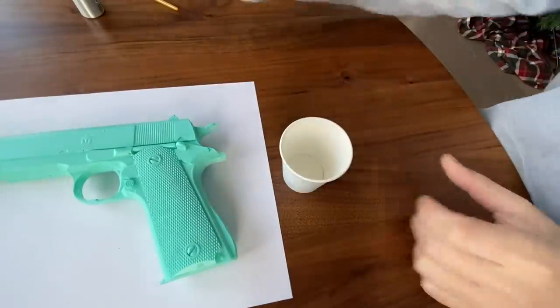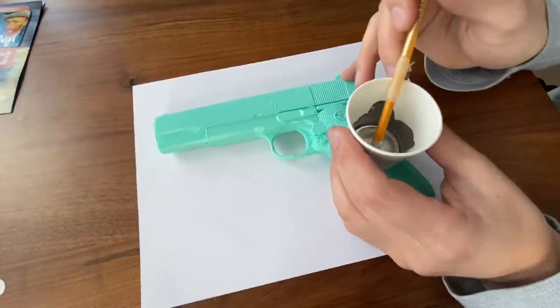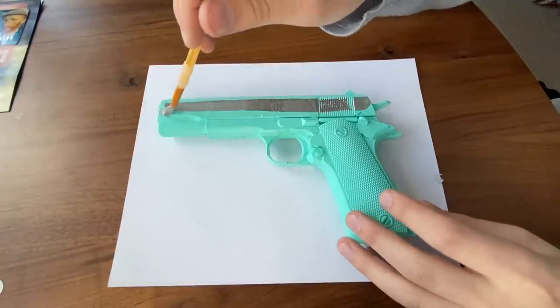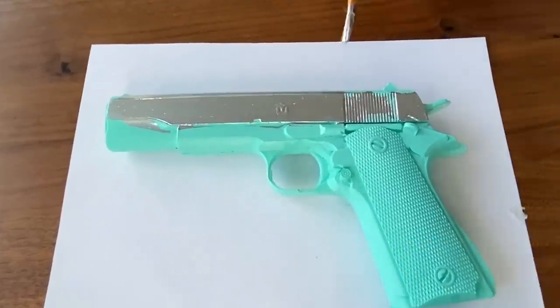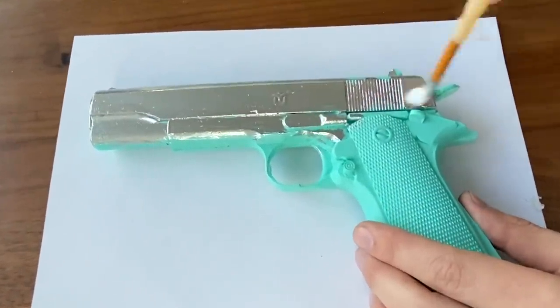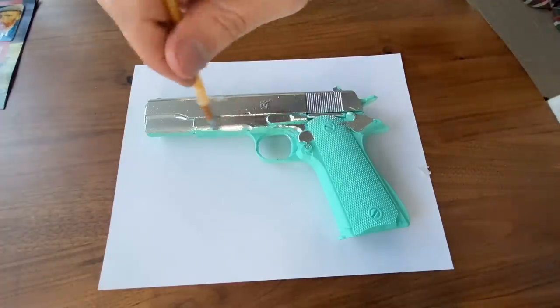We're going to use a small dental cup and pour it in there. Definitely a very strong odor — I can smell that from here. They suggest that you apply this with a brush. Oh my God, this smells very toxic. So there it is in the cup. The coverage is insane — one stroke makes the entire thing. This is all from one dip still. Look at the coverage, guys. This is one dip.